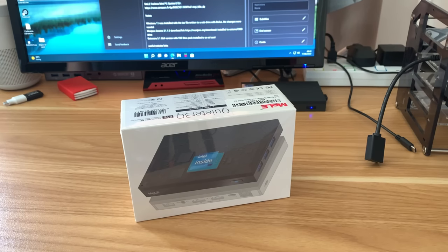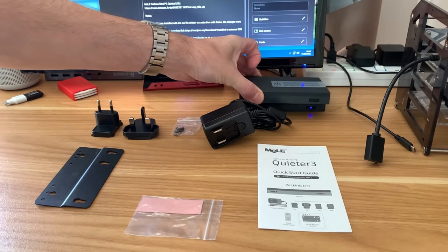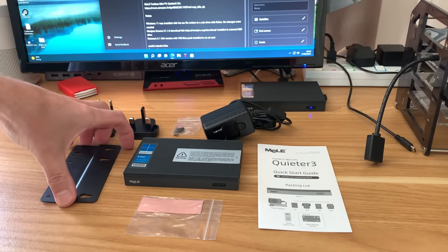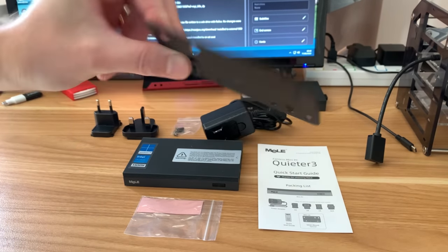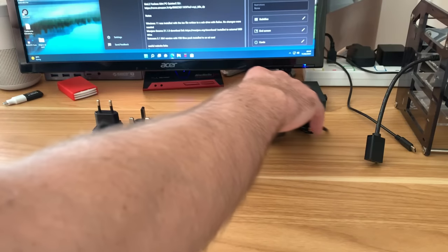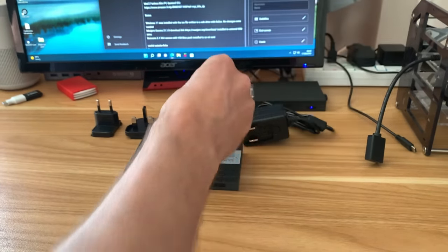I'm not a fan of unboxing videos, so here's what comes inside. The PC looks exactly the same as the old one. There's a mount to wall mount it or put it on the back of a VESA monitor, a quick start guide, a cooling pad for an M.2 drive, a power adapter with European and UK plugs, and four screws.